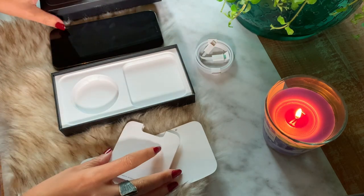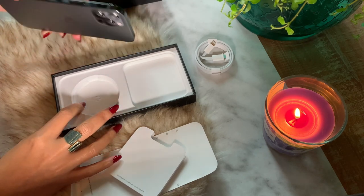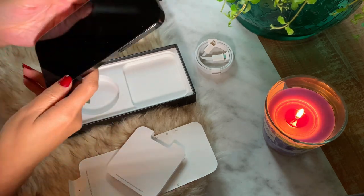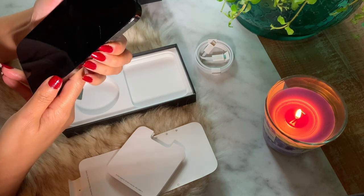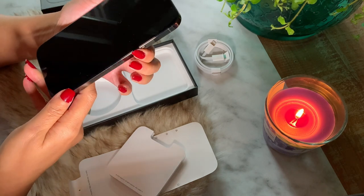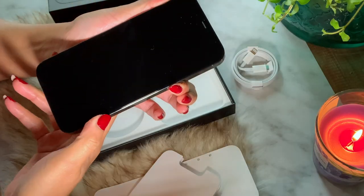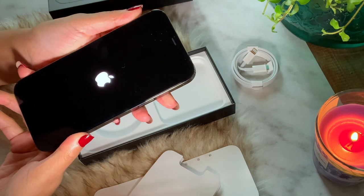It's not a big deal because an adapter is not that expensive. Setting up the phone — I think it's not everybody's favorite thing to do, but if you have an iCloud account that makes the world of difference.